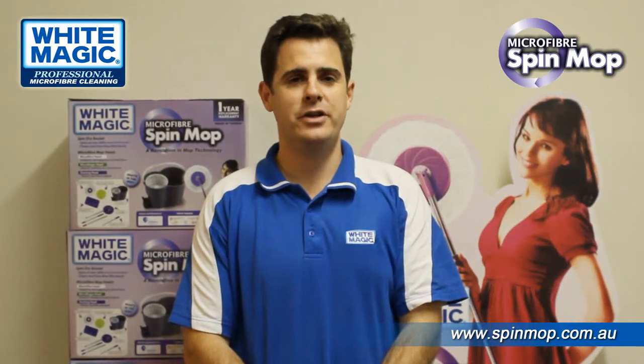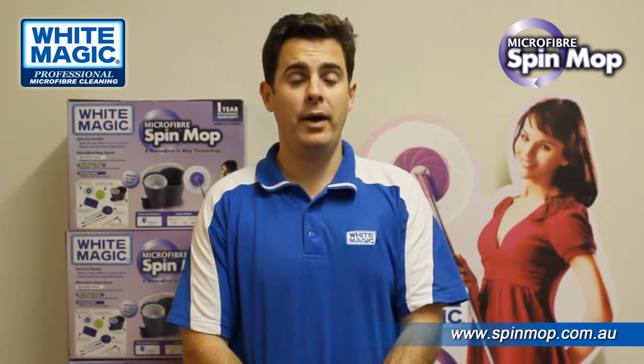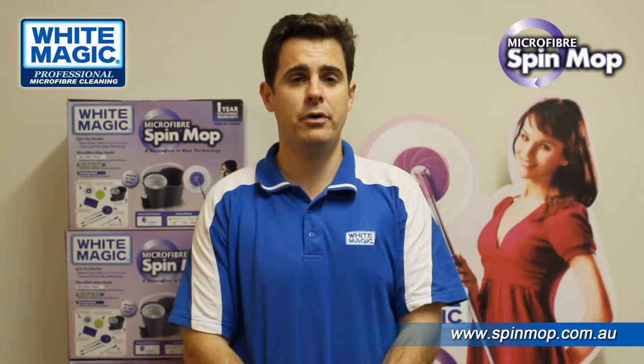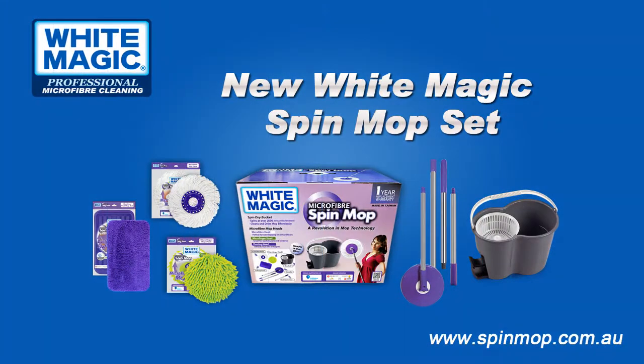Thanks for watching this White Magic instructional video on the new White Magic Spin Mop set. As always, if you have any questions, please don't hesitate to send them through to info@whitemagic.biz. Happy cleaning — see you next week.